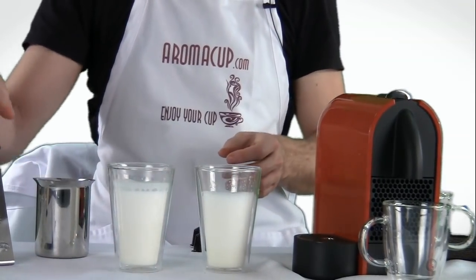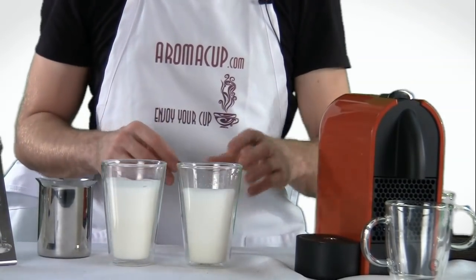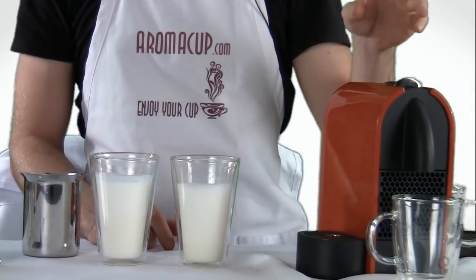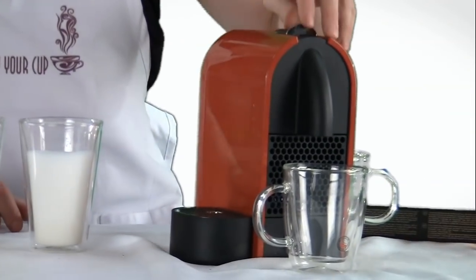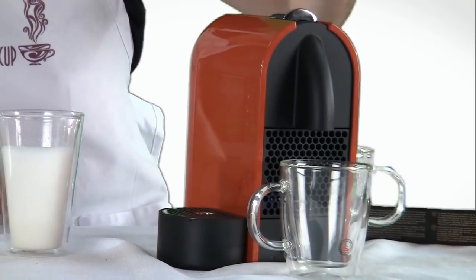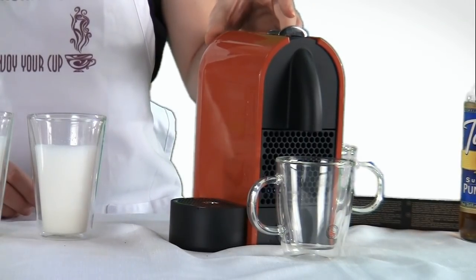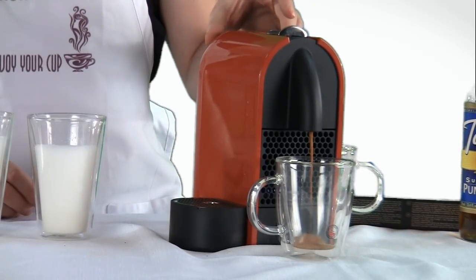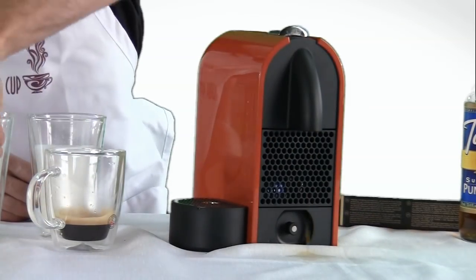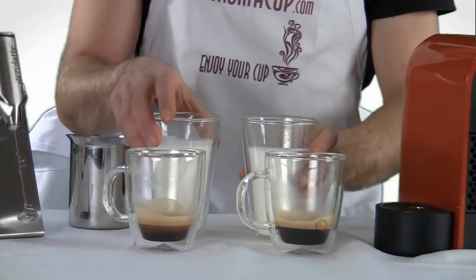All right, and there we go. That's our frothed milk, and it's ready for both of our beverages. Now we're going to make the espresso shots for both of these. We're just going to use normal espresso shots coming from the Nespresso right here, and we'll brew both of those shots. And there are our shots of espresso for both beverages — now we're going to go ahead and mix them up.